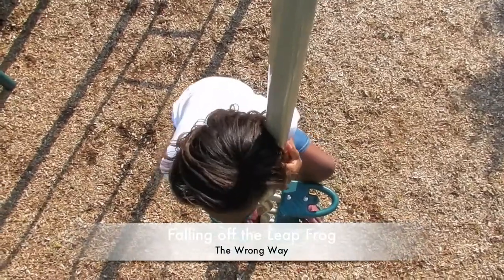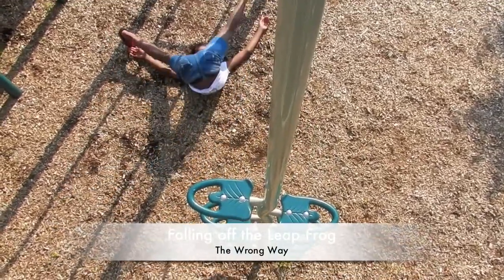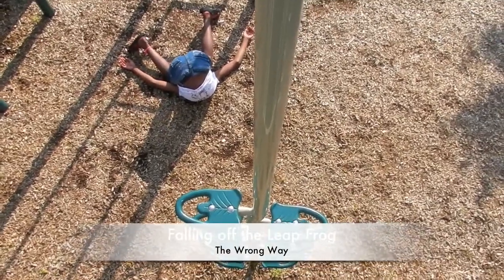Or even fall off the leapfrog. She looks a little confused there. Butt over face, butt over face.